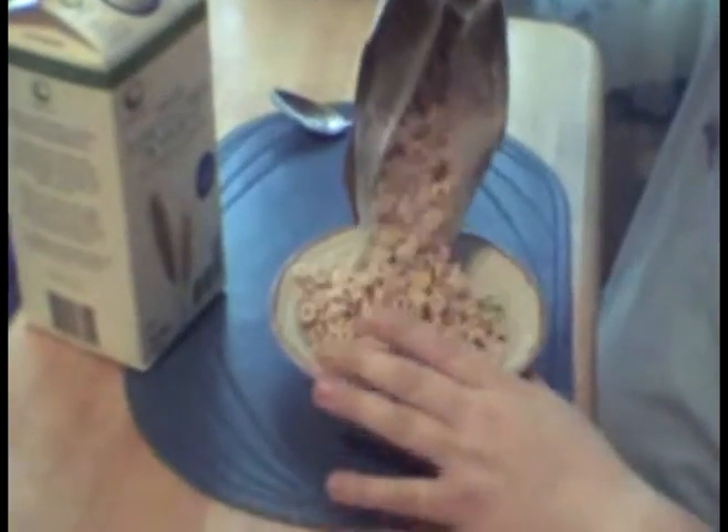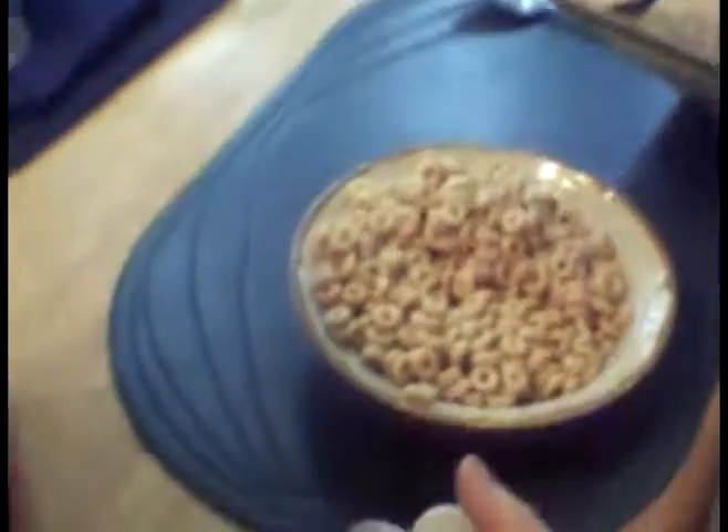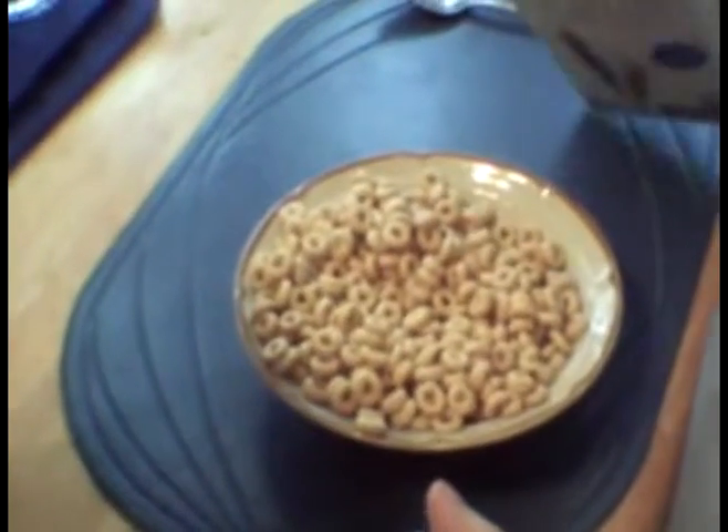Well, let's pour this bowl of cereal, like so, until it's pretty much full. And take your low fat milk, pour it in. Oh, make sure it's not expiring.